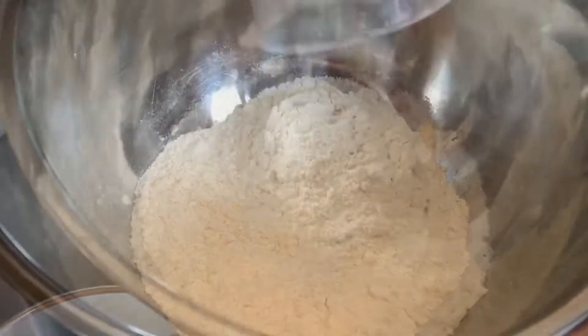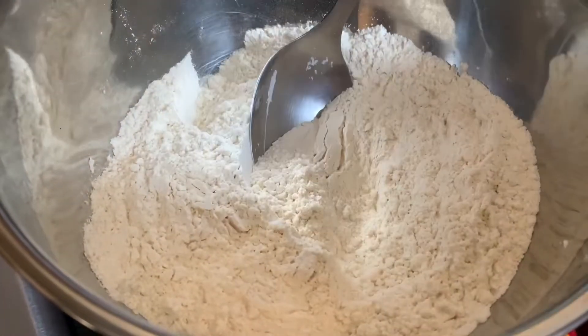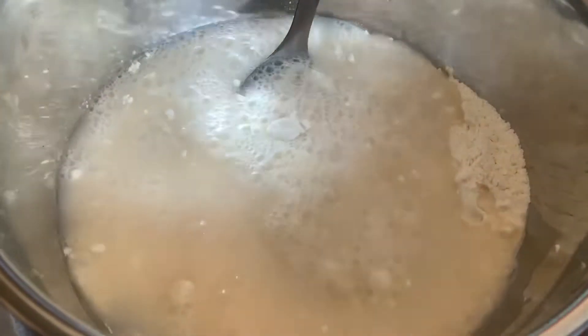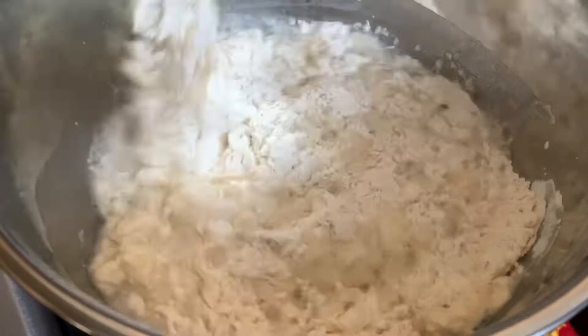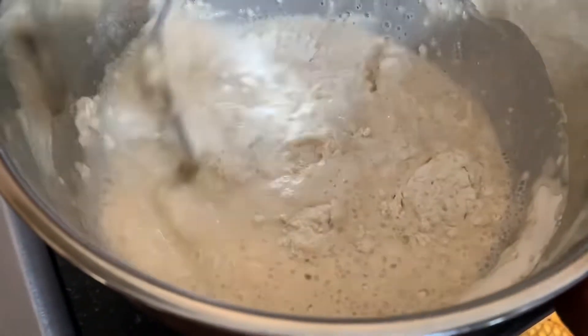We have a bowl with some flour and we're just throwing in another cup of plain flour. We're not doing any measurements — we just add any amount that we want. We pour in our water and we're going to mix this batter to the consistency that we want.